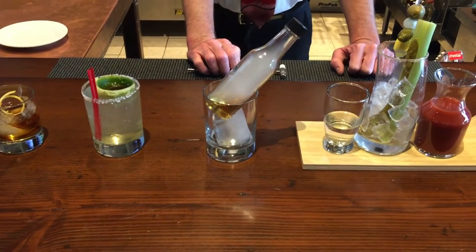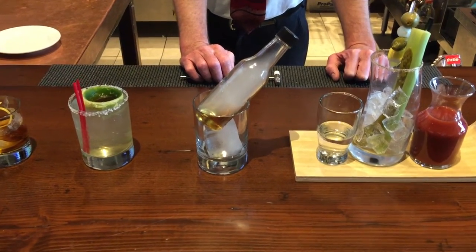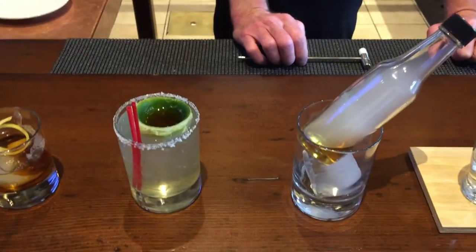Next, the Inside Out Margarita, prepared with Patron Silver Tequila, Cointreau, fresh lime juice, and an Inside Out Lime filled with Ramouni.